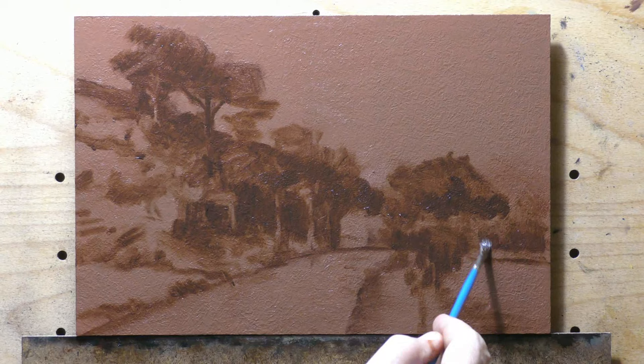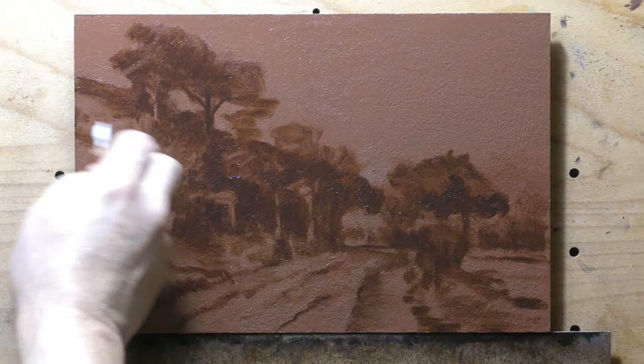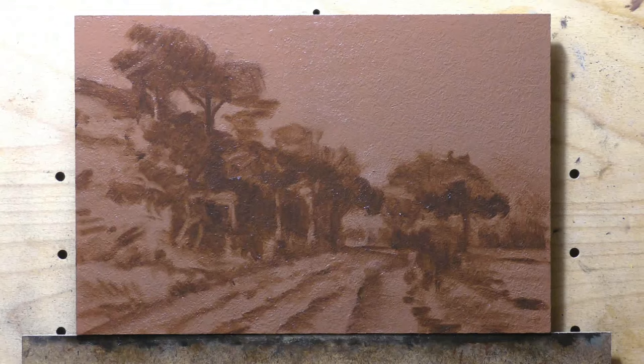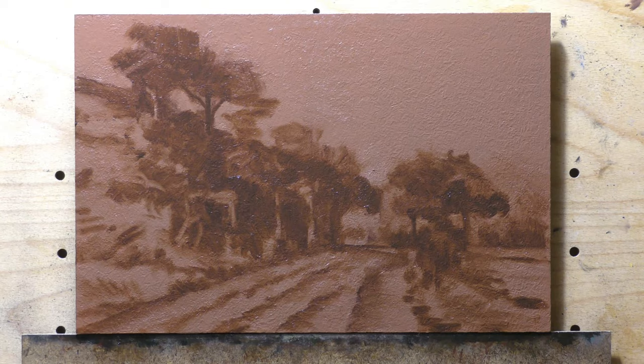Here we are painting with an amended burnt umber color — it's got a little extra alizarin in it and a little bit of burnt sienna. I thought about adding some black too, but this is one of those paintings where I decided to reserve all that for the color painting stage.